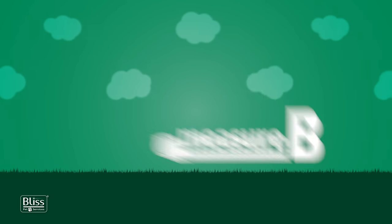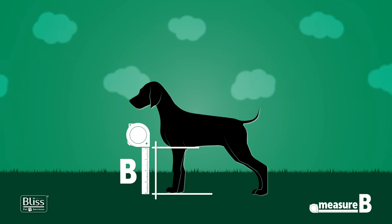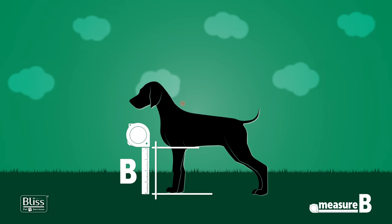Measure B is the length from the ground to the animal's elbow joint. Remember not to include the shoulder in this measurement.